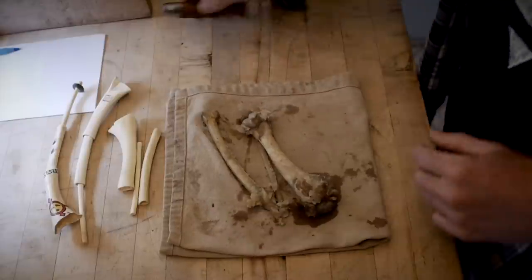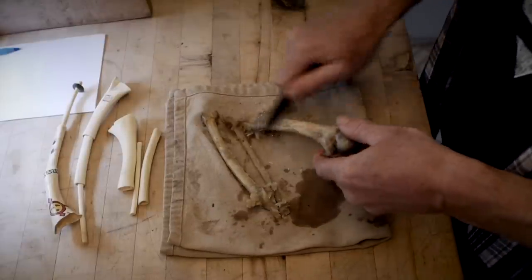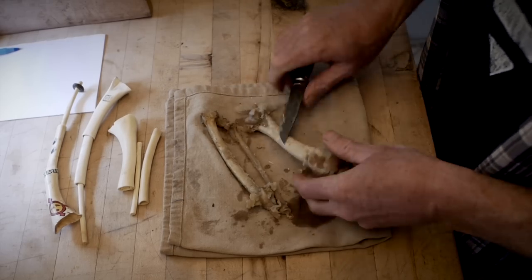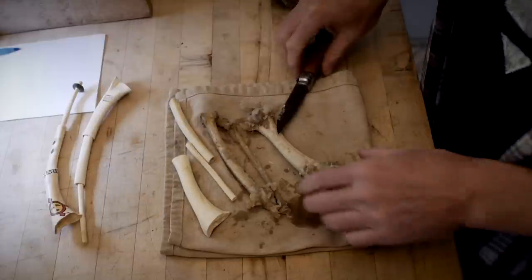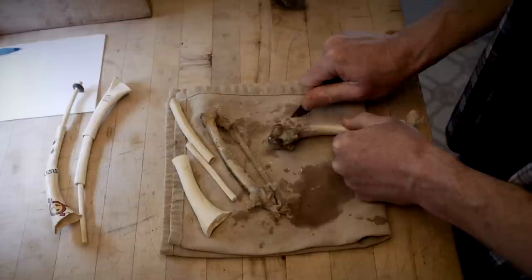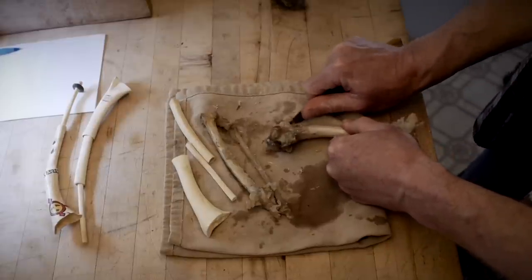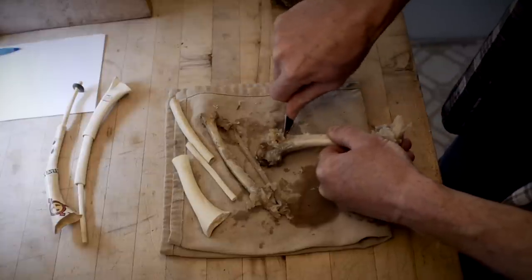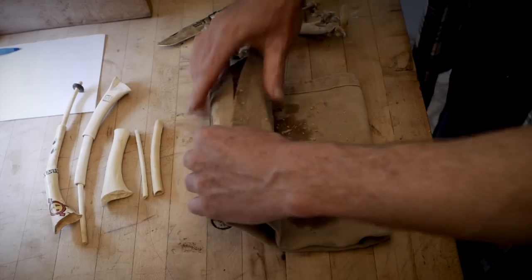You don't want to cook the bones for too long - I would keep it under an hour if you can. Scrape most of the meat off, all the stuff we don't want off the part we're actually going to use. Any knife will work for this - it doesn't even have to be that sharp. Just grab whatever's handy, a kitchen knife, not a serrated knife obviously. Throw the scraps to the chickens.